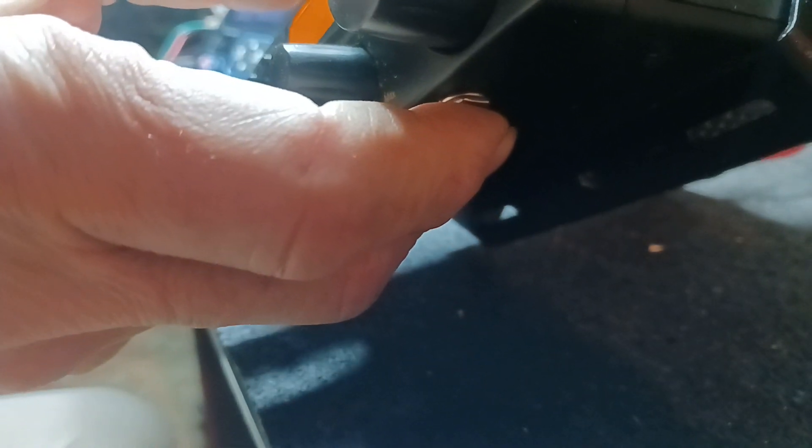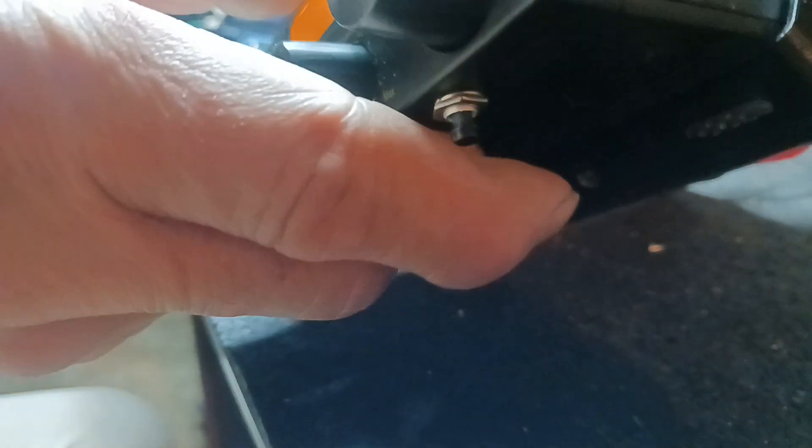Audio check, one, two, one, two. Audio check. One, two, one, two. Gives you automatic talk back. Audio, one, two, one, two. Audio talk back.